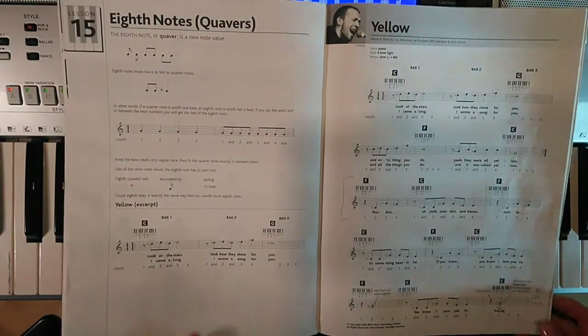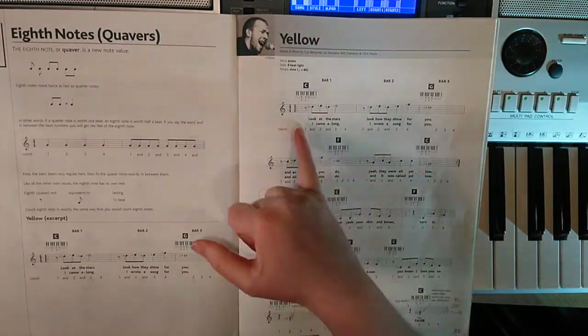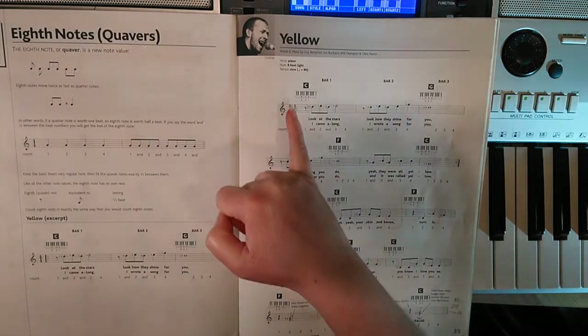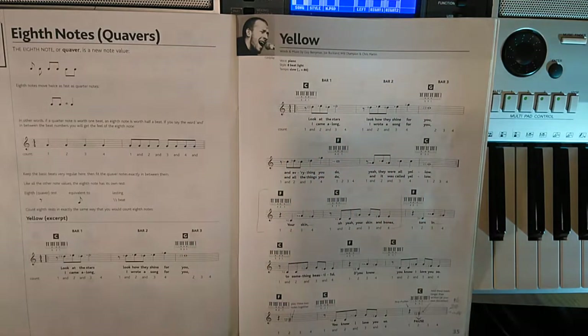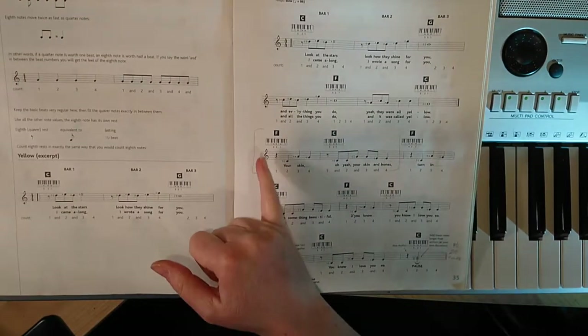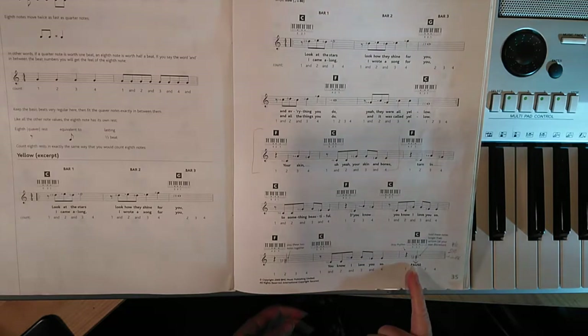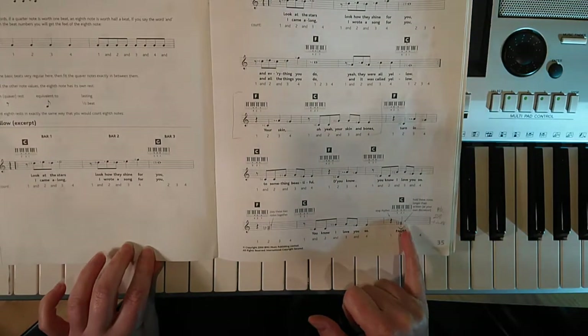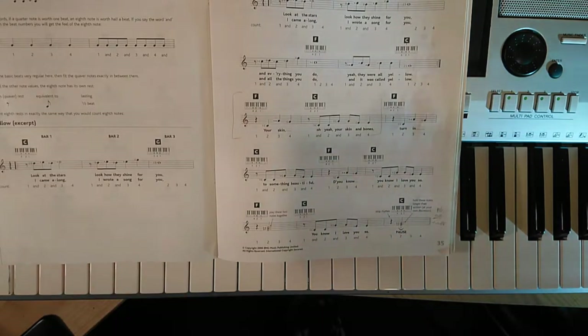So Yellow has got some repeat marks in there. You're going to play your first two lines, repeat back to the beginning and play it again, and then from there go from line three all the way to the end. We also have a pause mark at the end — that's this little half circle with a dot — which means you need to hold the note longer than written. Here we've got a three-beat note, and it doesn't matter how long you hold it as long as it is longer than three beats and you feel it's the right time to let go.